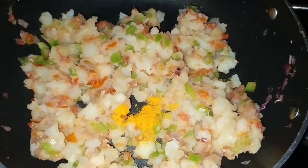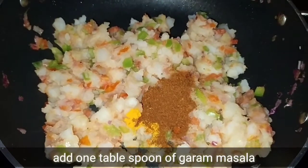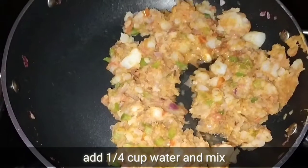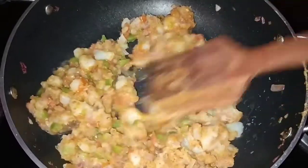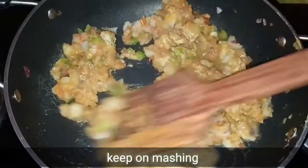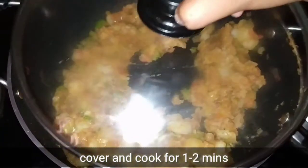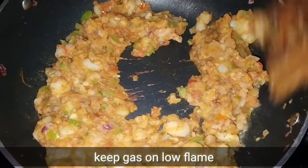First, we will add one teaspoon haldi powder, one teaspoon red chili powder, and one teaspoon garam masala. We will mix the masala into the vegetables. We will cook for 1-2 minutes. The masala is ready.